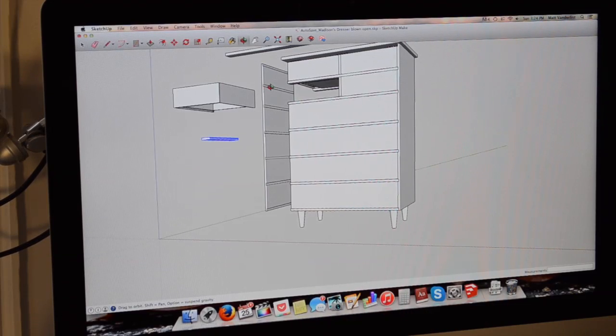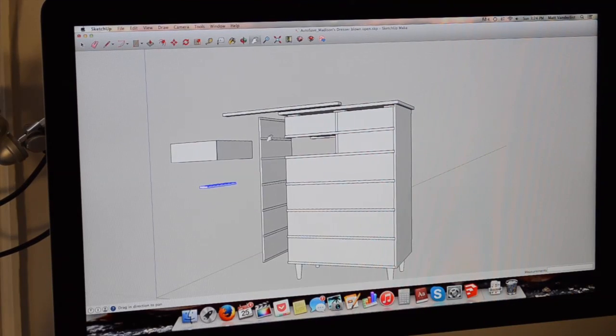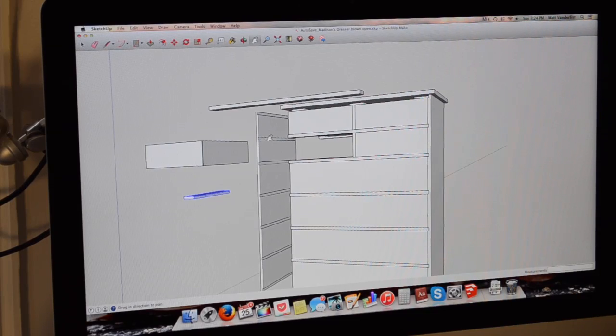Now that I have the finalized dimensions for the project, I need to start thinking about the materials. Something important to mention before going further: when designing your project, think about the limitations you might have — maybe limitations on materials. Perhaps in your area you can only get boards that are so wide or so thick. It could be an issue where you end up spending way more money than it's worth. A more important limitation that a lot of people don't think about is the limitations on the tools you're actually using.